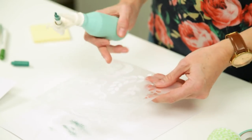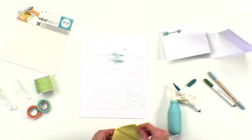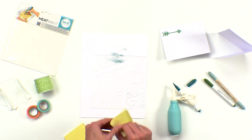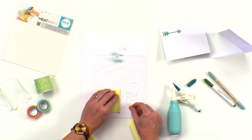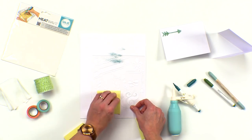I'm using the Heatwave stencil and I'm going to use that nice amber sand design. In order to avoid getting excess ink on my project, I'm just going to cover up some of these other designs with some post-it notes.